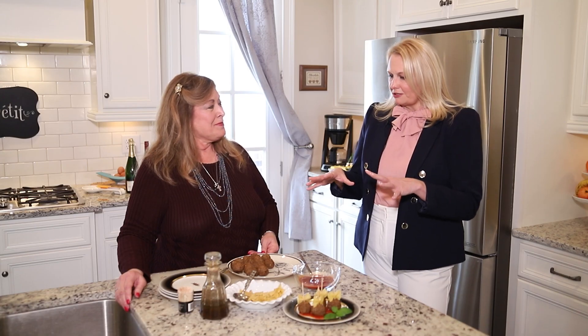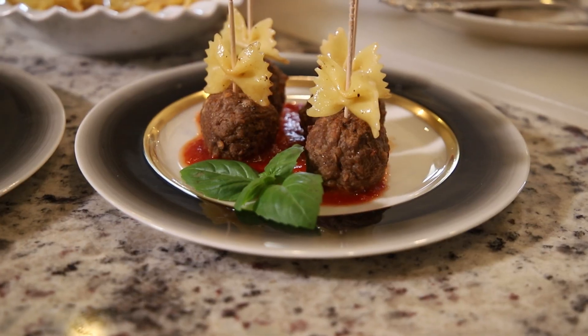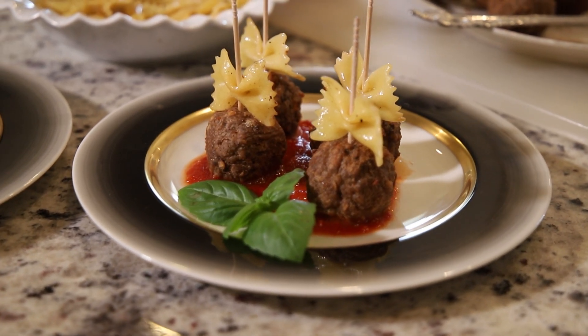This looks a little Italian but it can be served with just about anything. If you're doing hot dogs and hamburgers, this is a good way to start off your party.